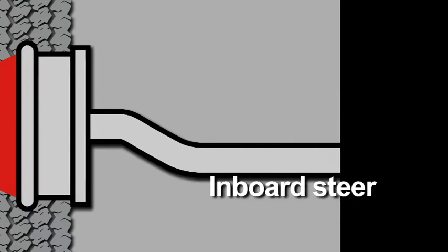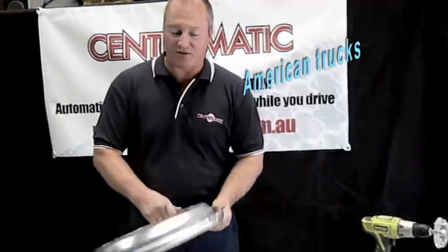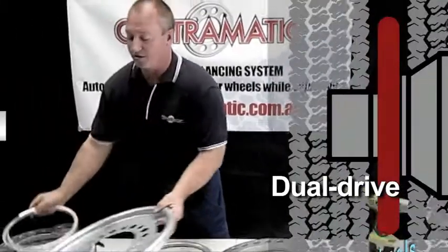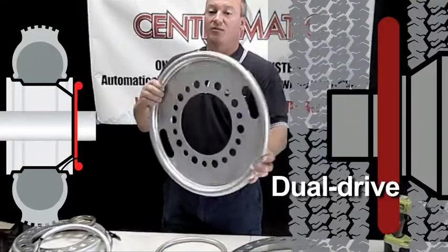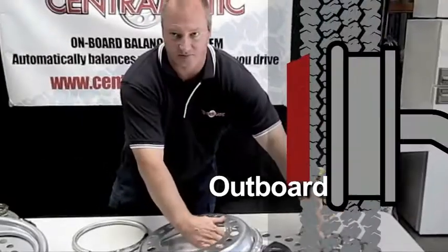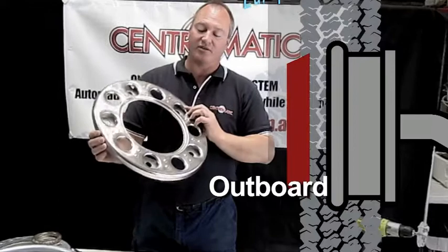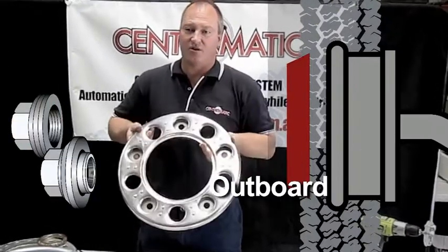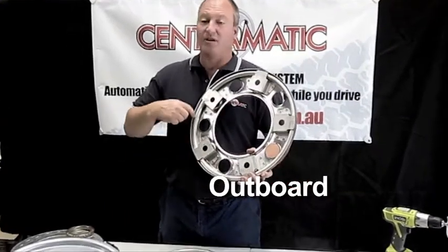The balancing rings go over your brake drum on your front American trucks, or in the middle of the dual for drive and trailer wheels. European wheels take an outboard ring which replaces your nut protector. On the front wheel, it has the ring in behind.